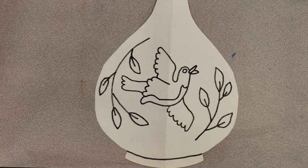Hello artist! Today we are going to be painting our ancient Chinese vases.